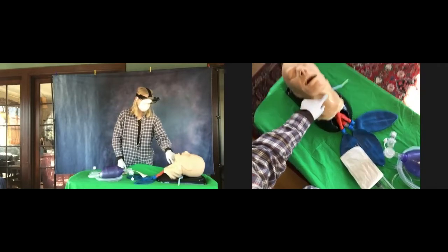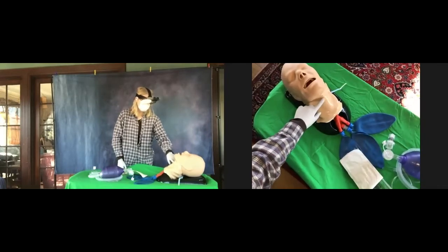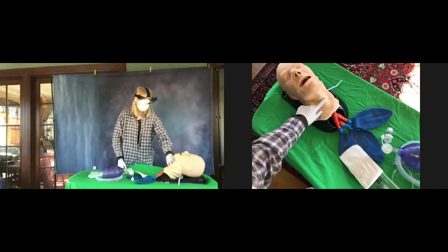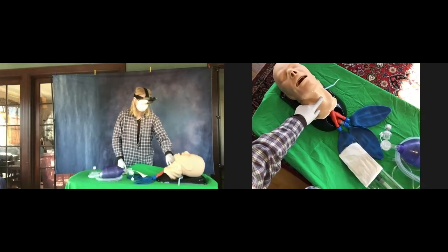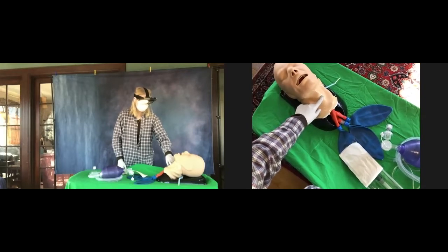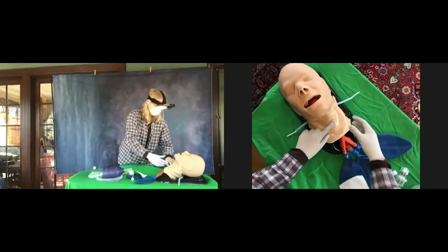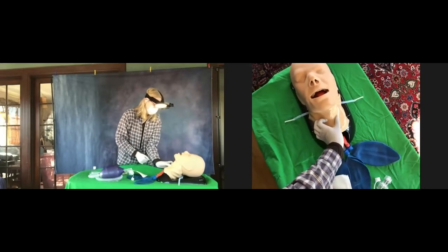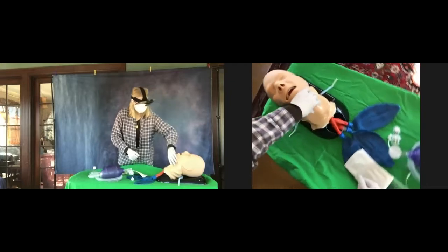You feel that? Go back to the soft spot. Now you're going to put your index finger and your thumb on either side of that soft spot and hold it nice and still. Use your left hand, but turn your hand the other way. There you go. Perfect.